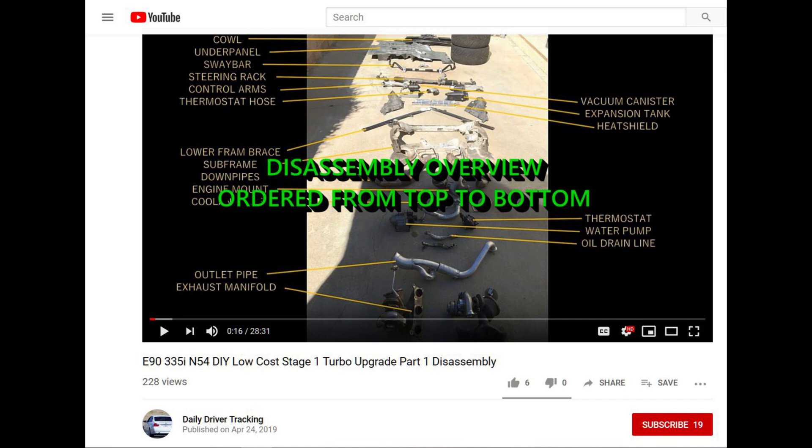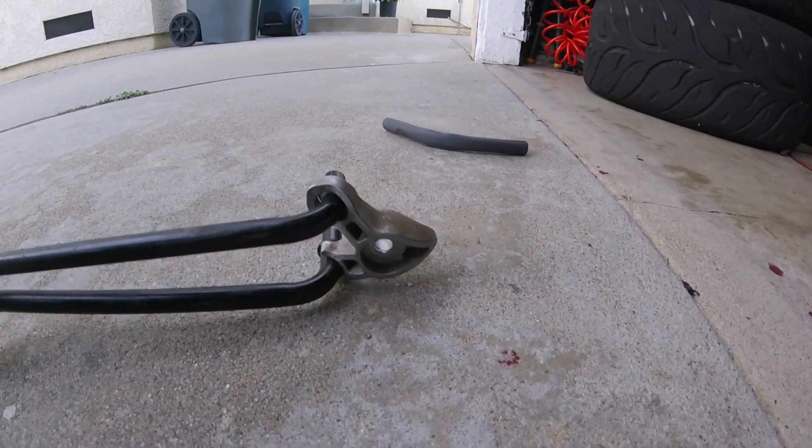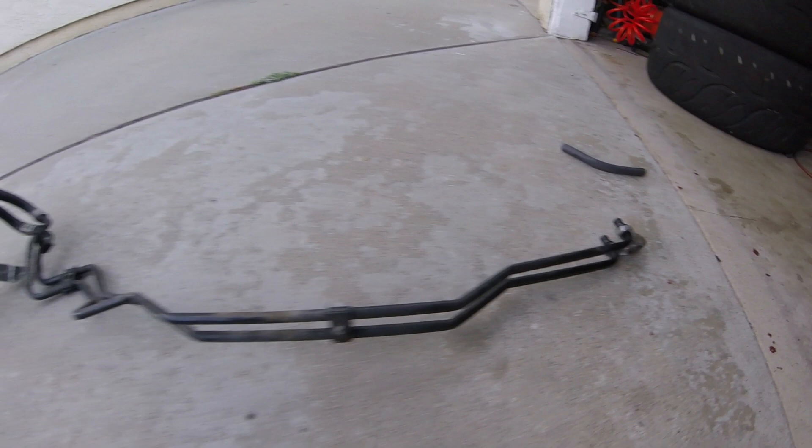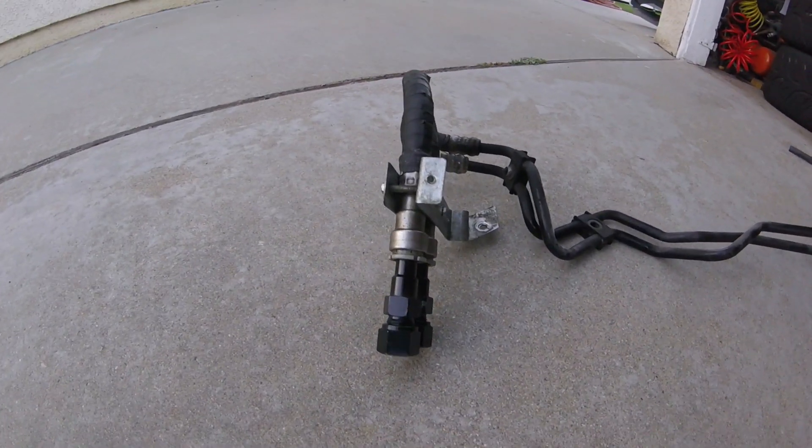I had just made a video on removing the turbos, so it was still fresh in my mind. Once the subframe and the turbos are removed, the next step is to remove the oil pan. If you have an automatic transmission like I do, you'll need to remove the automatic transmission lines that go to the heat exchanger or cooler.